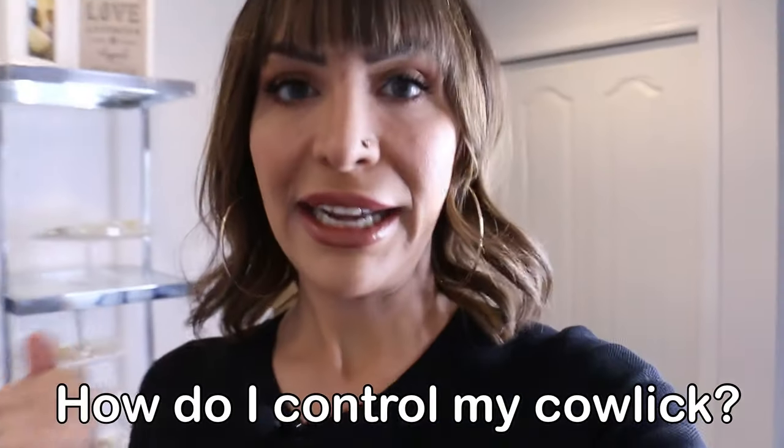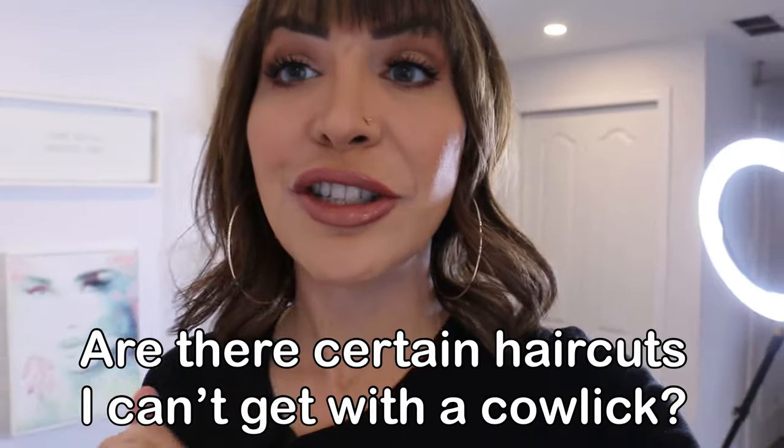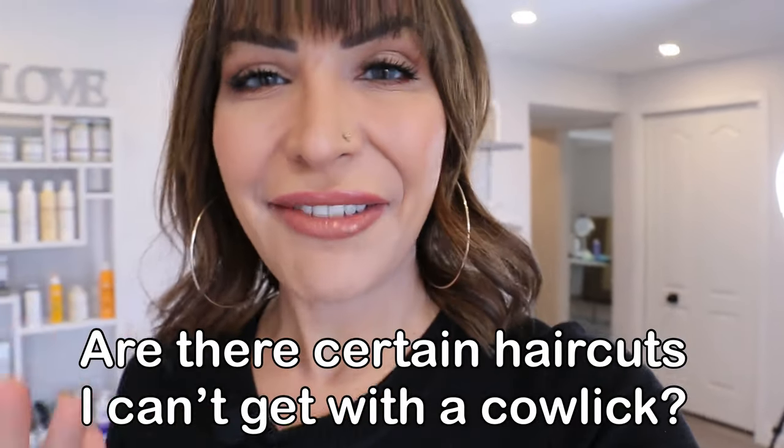I get asked this question every single day in the salon: How do I control my cowlick? Can I get bangs if I have a cowlick? Are there certain haircuts that I can't get if I have a cowlick? The answer is no. You can get whatever haircut you want — it just depends on how much work you want to put into styling it. I'm going to show you a few easy ways to style that cowlick right out of your hair right now.